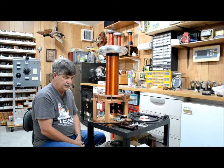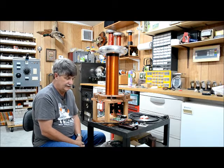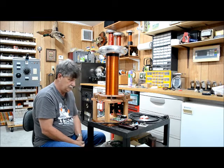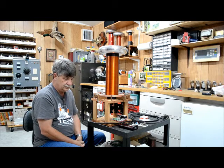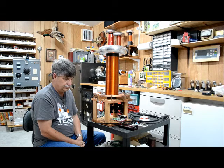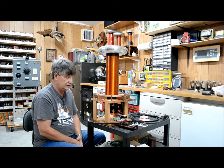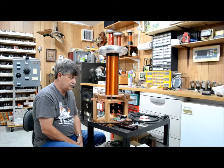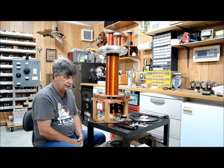Pretty much everything you need to build one of these things — I've got all the information and Tom has all the information too, so if somebody wanted to build one it's not hard. You just need a good working knowledge of doing it. I find it's a real fun coil to build. It's not hard and it puts out real good.